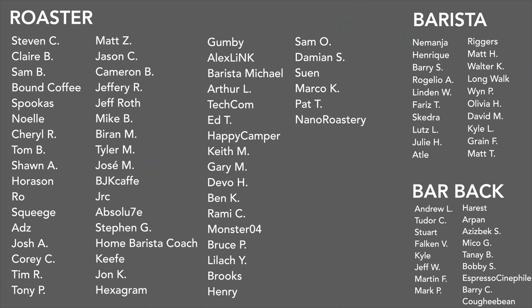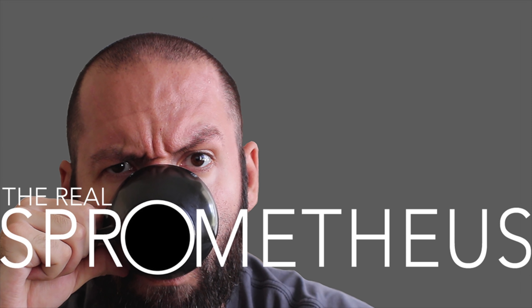A big thank you to my April Patreons. And of course, a big thank you to the Barista and Barback tiers. If you want any information on my Patreon, there's a link in the description and the upper right-hand corner right now. Thank you for watching — don't forget to like, share, and subscribe, and hit that little bell button for notifications of new videos posted every Friday. Check out my Instagram at Sprometheus for content throughout the week, my blog at sprometheus.com, my coffee at littlegiant.coffee. And as always, stay caffeinated.